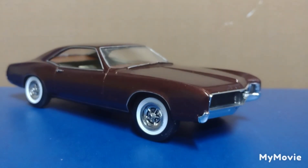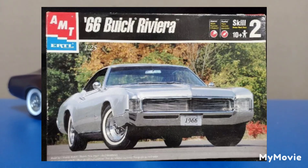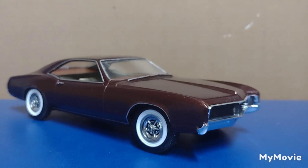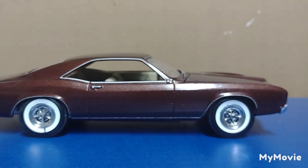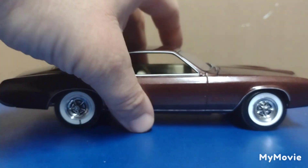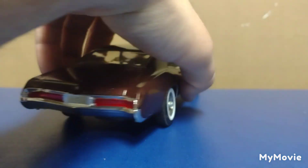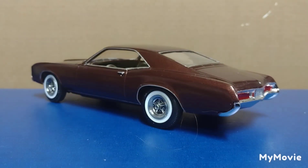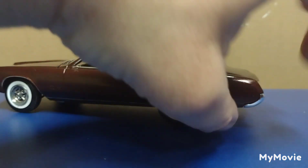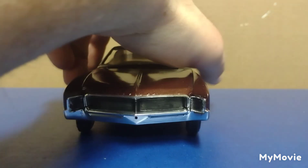Hey everybody, today I got a really cool car for you — we're looking at the AMT 1966 Buick Riviera. This is a freaking cool car, I don't know how you can not love this car. Got a little story behind this car. Let me push the car back so we can see it a little bit and show you what's going on here.